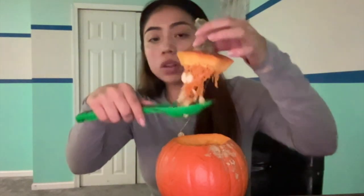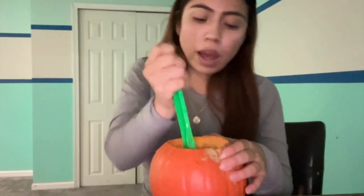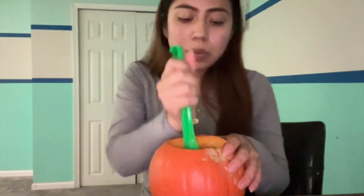Then we will get the spoon and just scoop all the seeds and all the guts from the pumpkin. Make sure you have a trash can right by your side because you will need it.